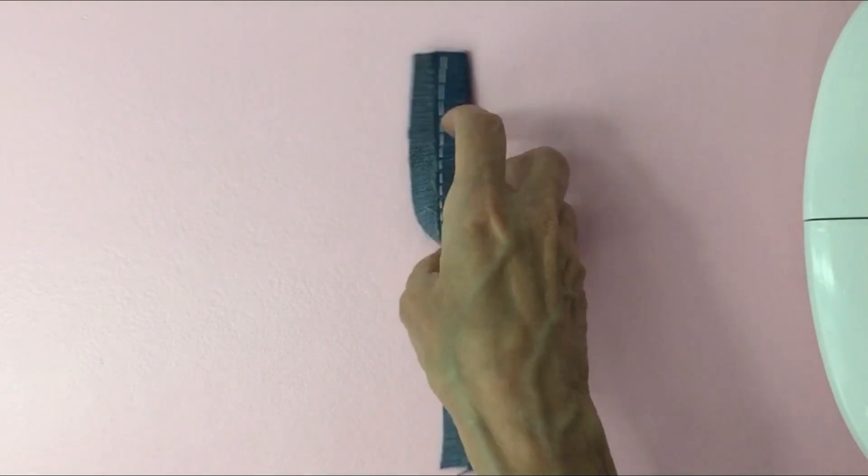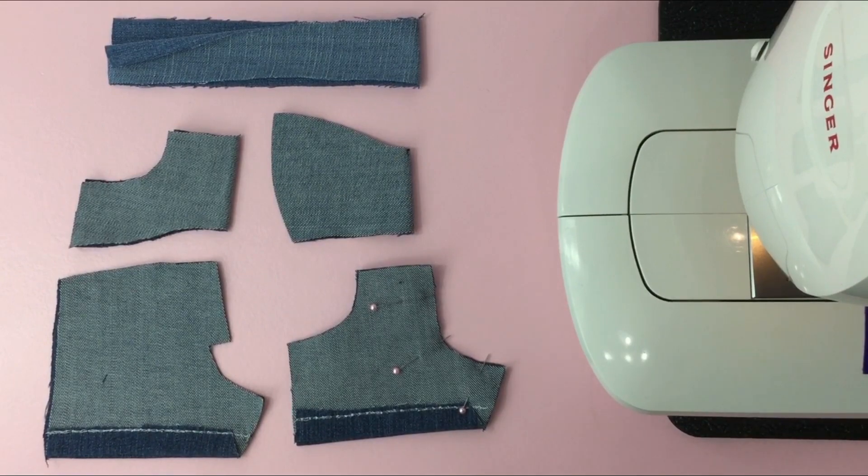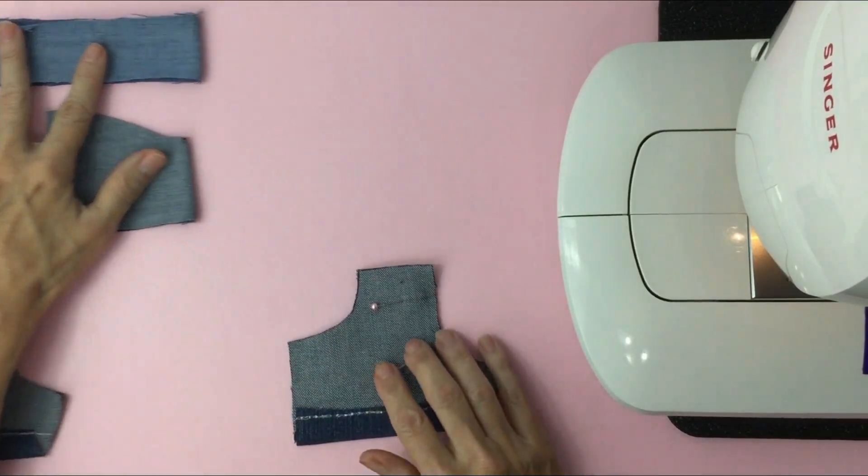Deciding on which decorative stitch to use, I find it best to grab some scrap material and try out the different stitches you have on your machine until you find the one you like. Now finish cutting your material and we'll start off with the front of the shorts.